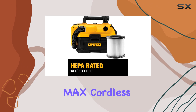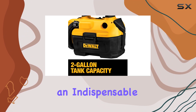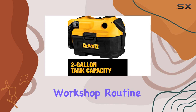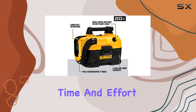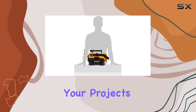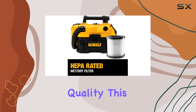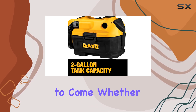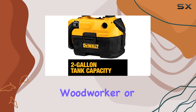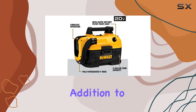The DeWalt 20V Max Cordless Vacuum is a reliable and efficient tool that will become an indispensable part of your workshop routine. Its quick and efficient cleanup capabilities will save you time and effort, allowing you to focus on your projects. With its durable construction and DeWalt's reputation for quality, this vacuum is an investment that will serve you well for years to come. Whether you're a professional woodworker or a passionate DIYer, this vacuum is a must-have addition to your tool collection.